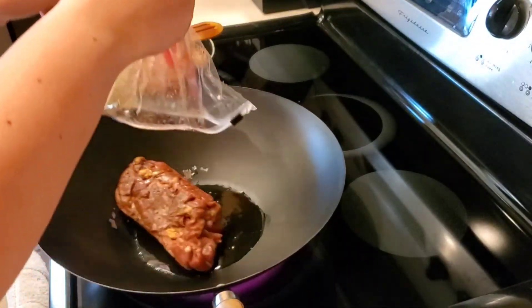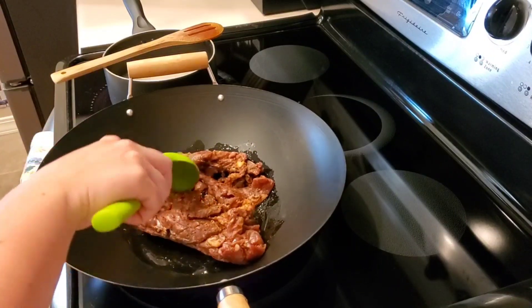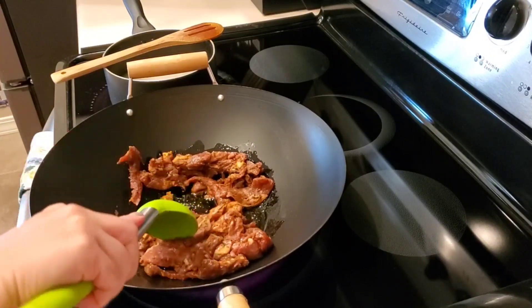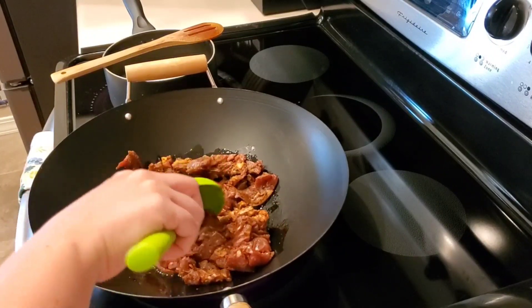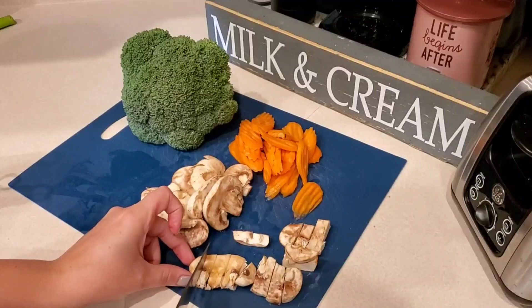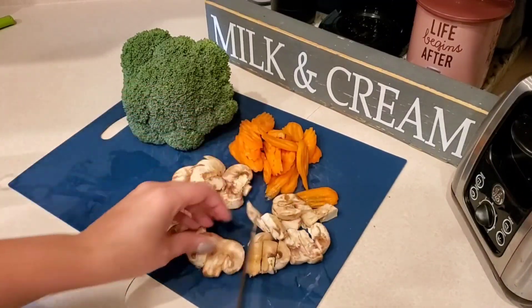Then we're going to add in our steak. This takes about five to six minutes to cook, so we're just going to stir it occasionally. Then we're going to prepare our vegetables — get them all chopped up so that they can cook for three to four minutes with our steak once it is done.